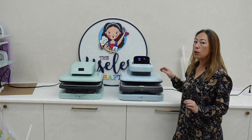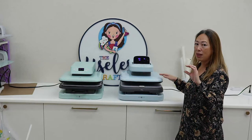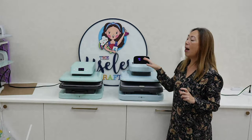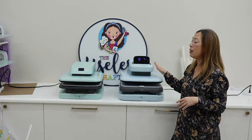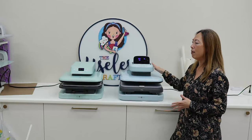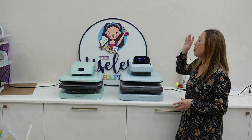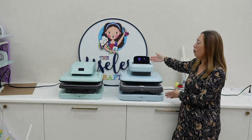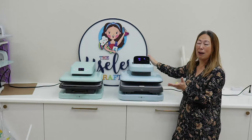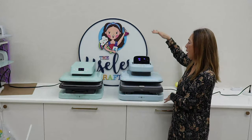This one will accommodate thicker blanks — you can go almost up to two inches, about 1.75 inches, so you can have a thicker blank. This one is a little bit heavier. Both I was able to move myself. This one I was able to unbox and walk over and place on the counter — it's about 43 pounds; I believe this one's about 38 pounds, so not that much of a difference. The only difference is length-wise — this one goes back just about an inch or so, so they will take up the same size footprint, just not in height.